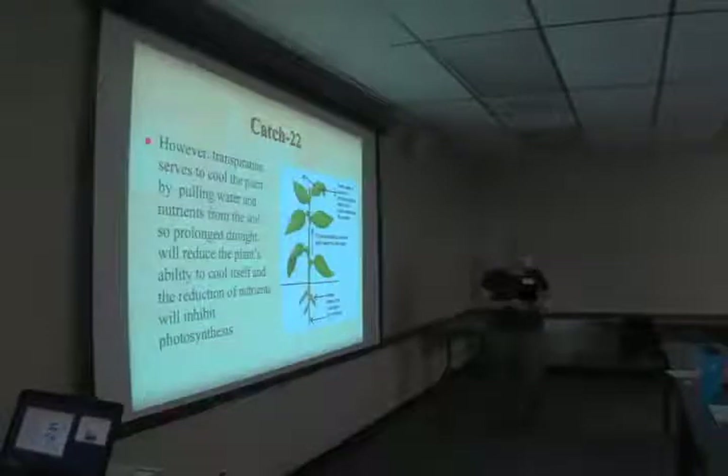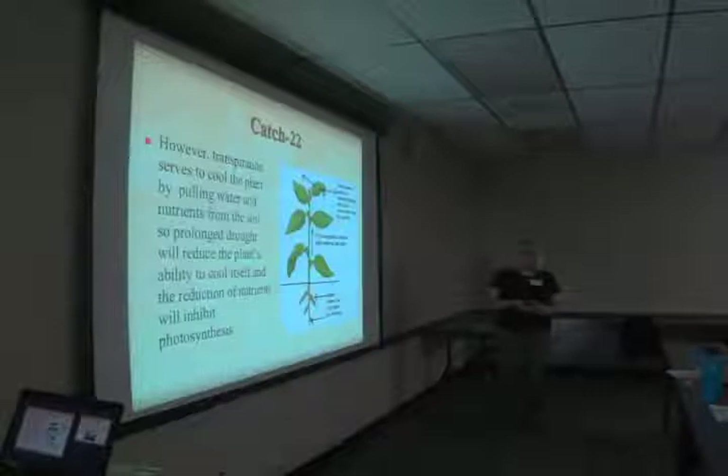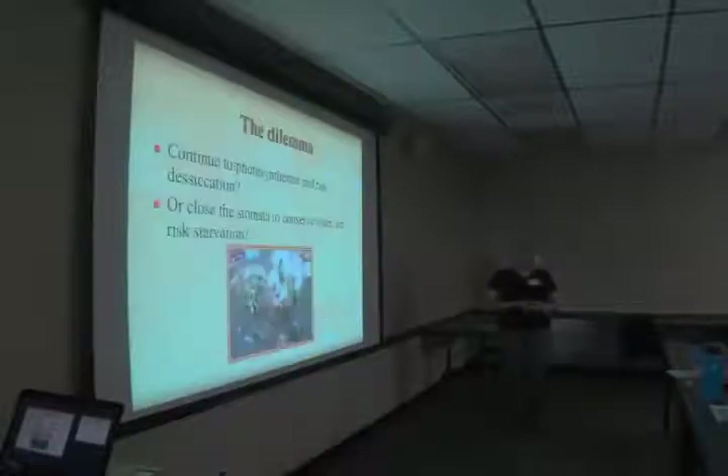The catch-22 is that transpiration cools the plant by pulling water and nutrients out of the soil and it also contributes to photosynthesis. Closing the stomata keeps it from losing moisture, however it doesn't keep it quite as cool. So the dilemma is: continue to photosynthesize and risk desiccation, or close the stomata to conserve water but risk starvation. It's a problem for plants with drought.